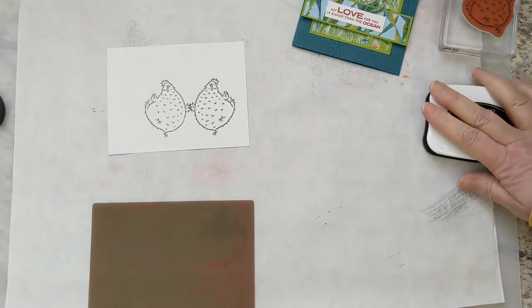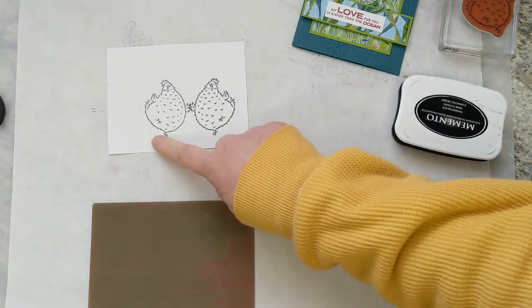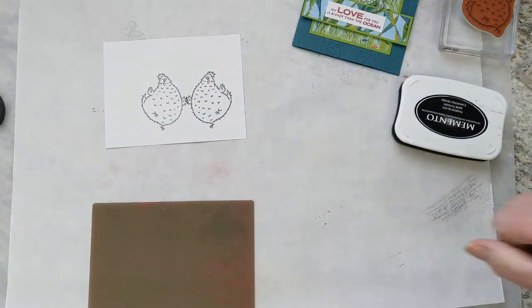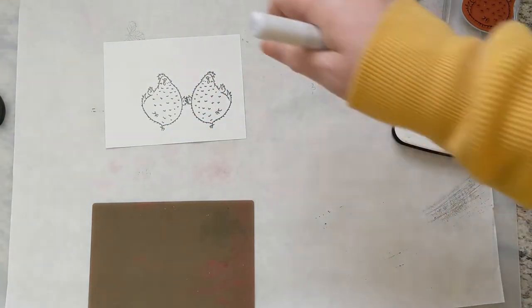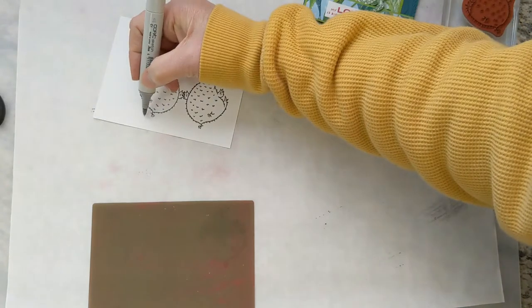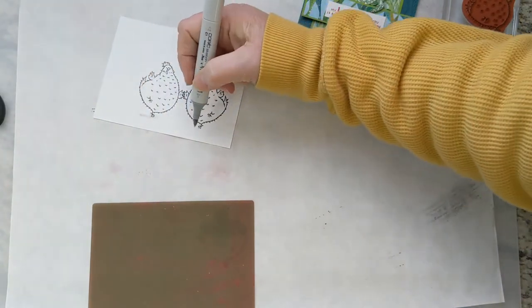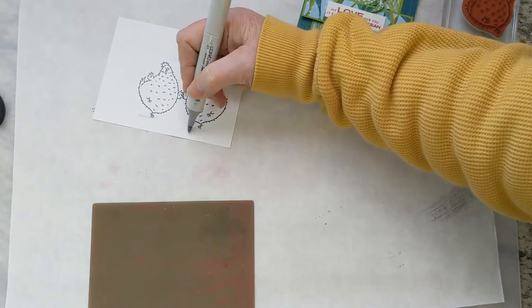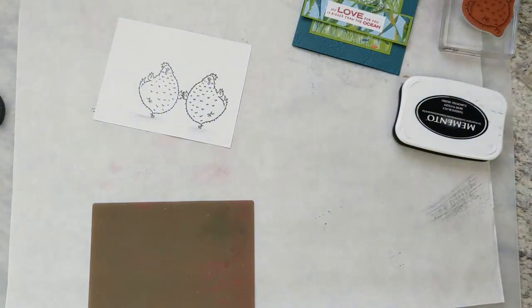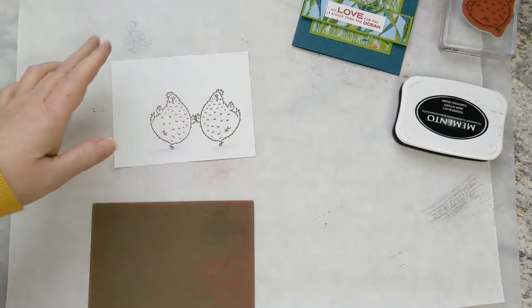That's a quick how-to so you could think of them as dancing. You could finish it off with some little musical notes up there, put a little bit of a shadow under their feet to show some movement. I will show you some more ways that this can be done so you don't have to hope that you've lined it up correctly.